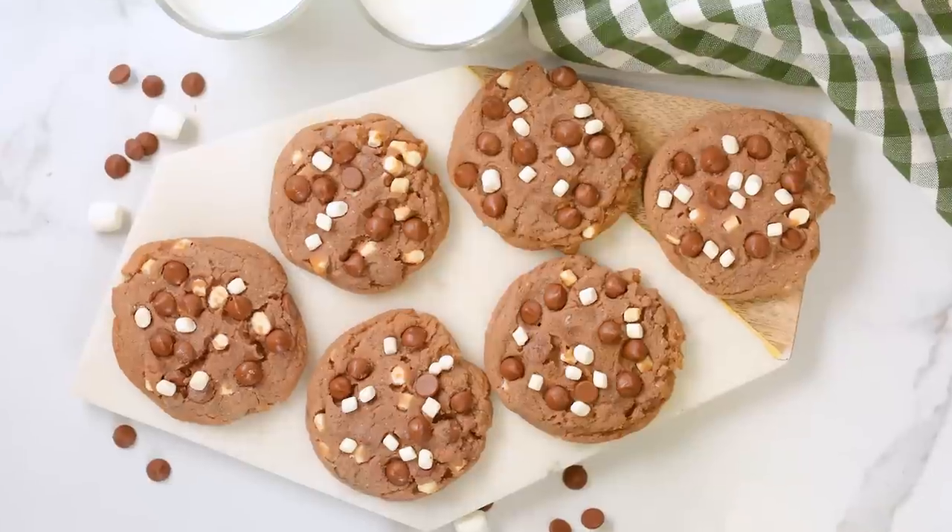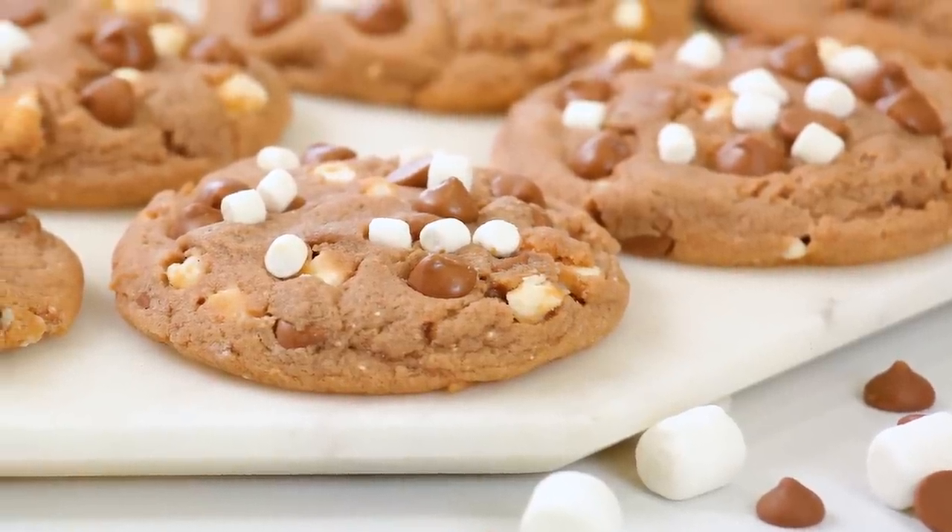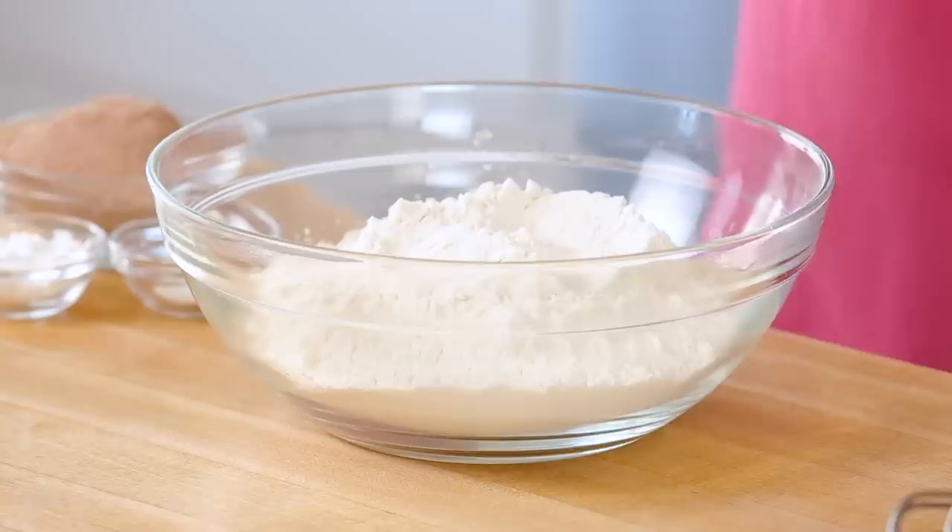These are absolutely perfect as an edible gift for the holidays, or just make a giant tray and save them all for yourself. So I'm gonna get started by mixing up my dry ingredients in my bowl.